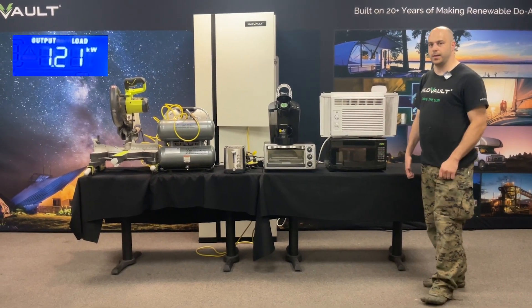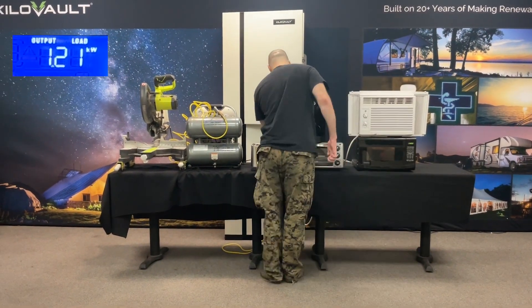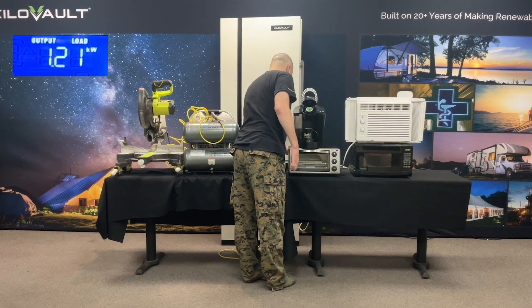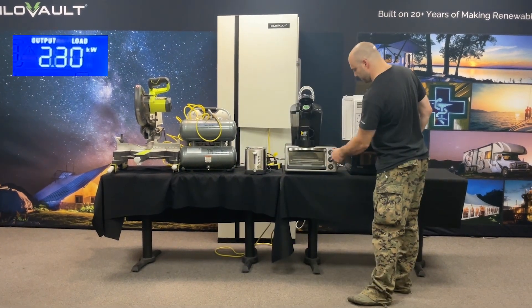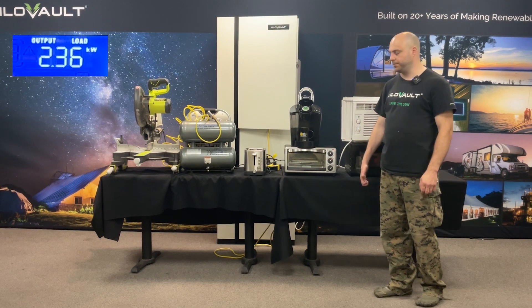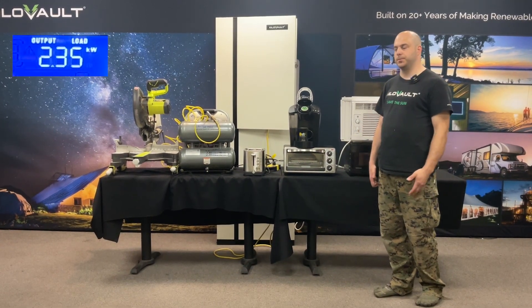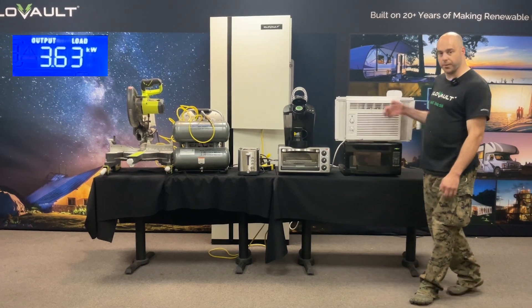Let's go to the next stage. We got a toaster oven here, let's make some toast. So on continuous, we're at the max temperature. You can see the element is going to start warming up here soon. So we're making toast — we got three items going. We're probably around 2,500 watts right now.